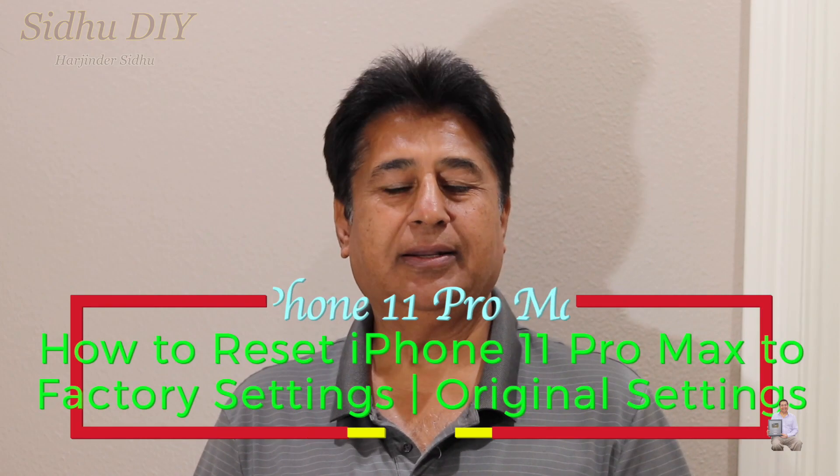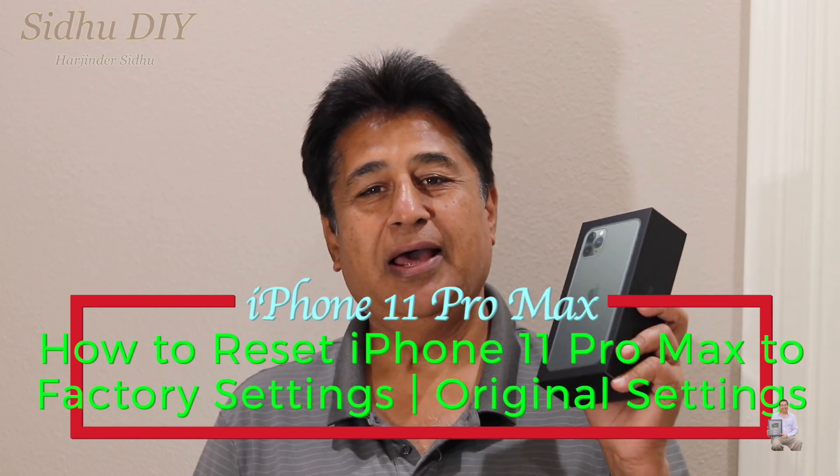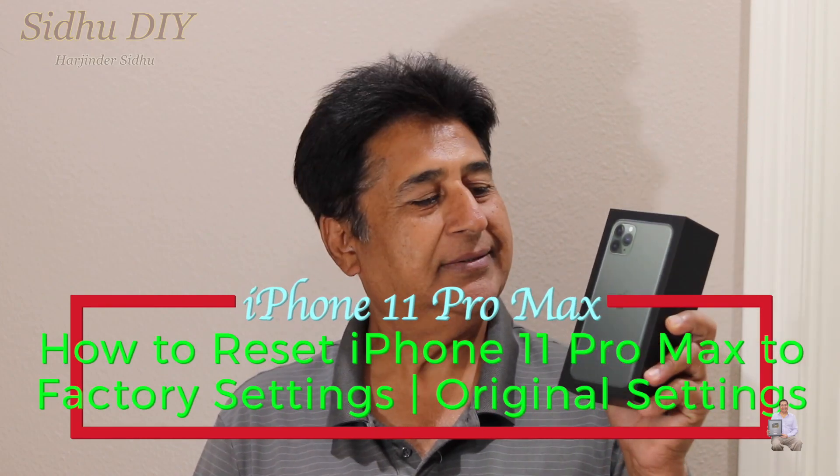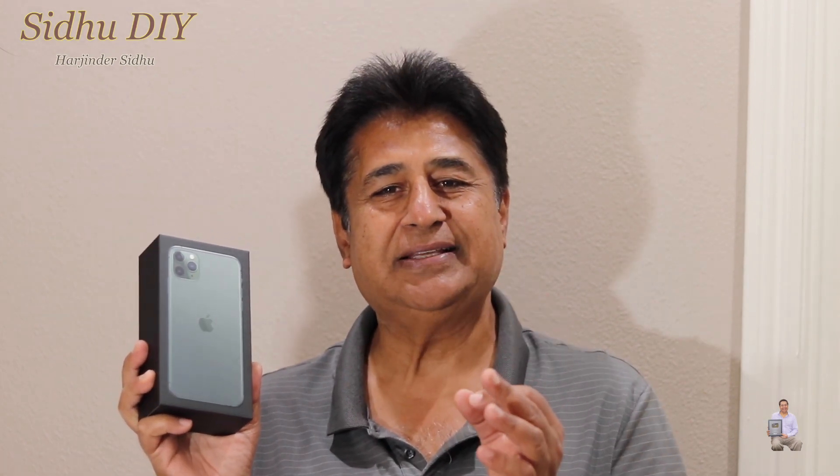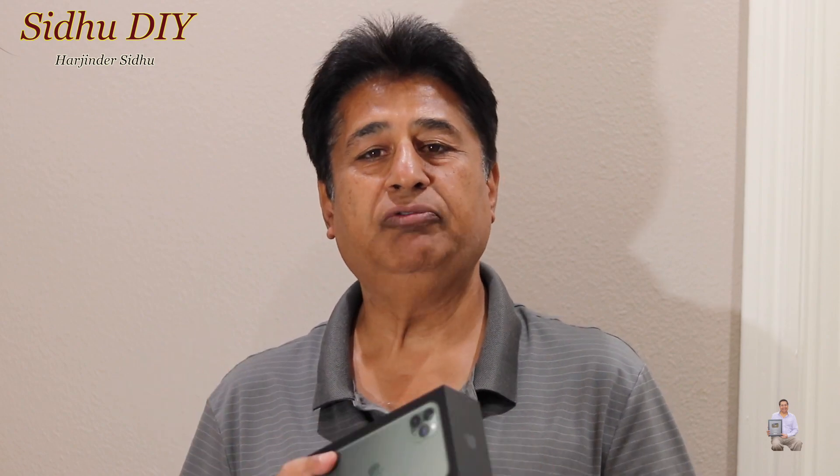I'm very excited today that I received my iPhone 11 Pro Max — this is midnight green, it's a beautiful phone. I'm going to share with you how we can do the hard reset, the factory reset, in case your phone got corrupted or some application got corrupted. You can do it two ways: one through iTunes where you need to hook up through your computer, and the second is the easiest method, which I'm going to share with you.